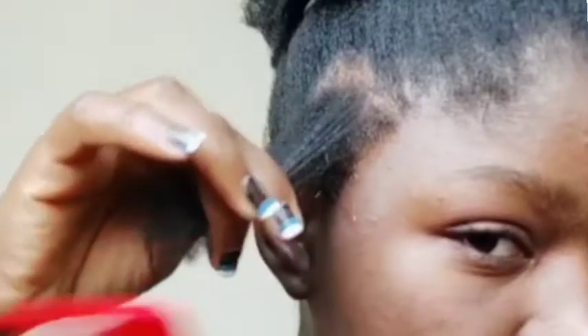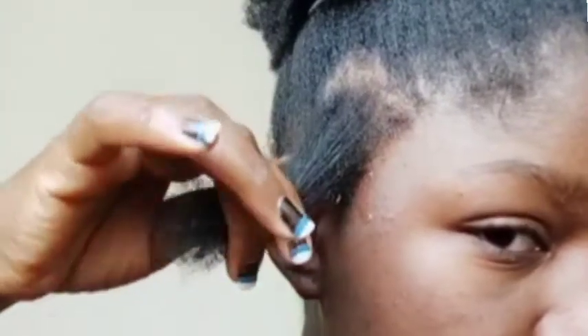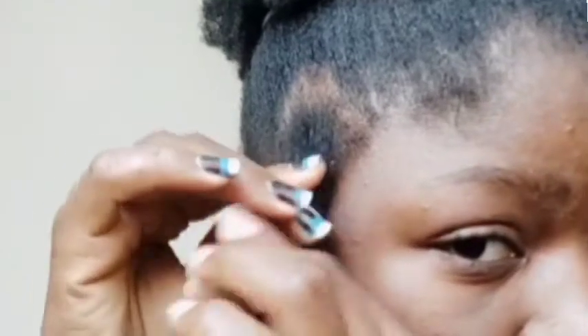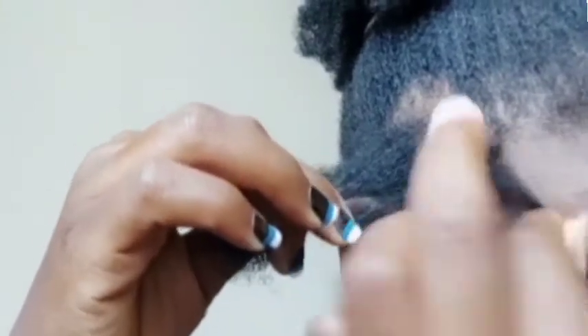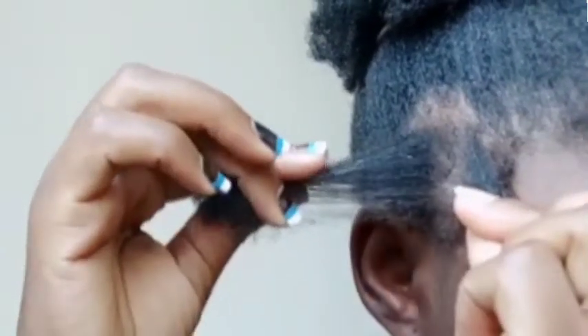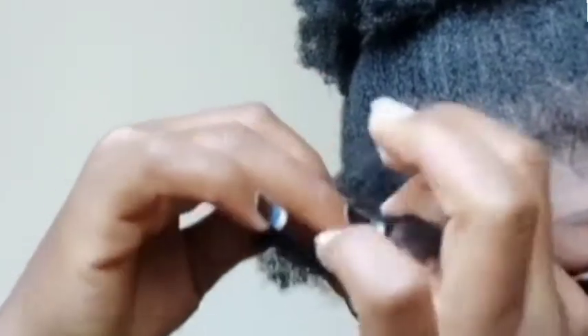First, detangle your hair or the section of hair that you want to braid. Then from the roots, split that into three equal parts. It's best to get three equal parts because you want your braid to look neat and symmetric.